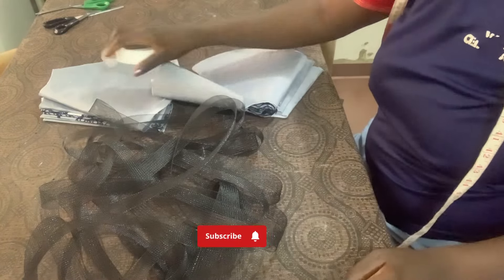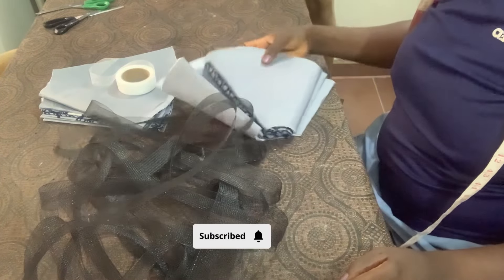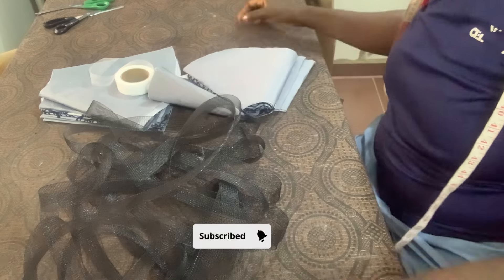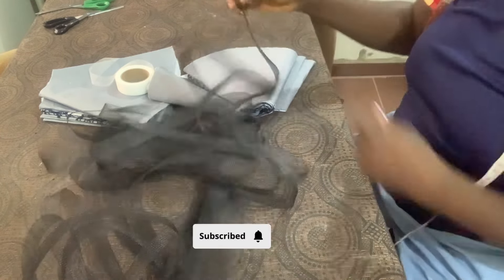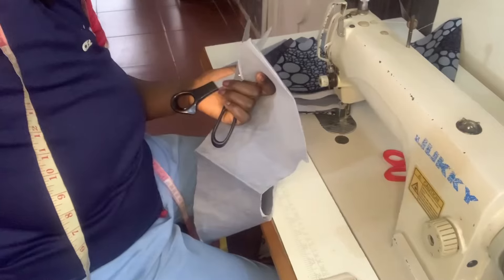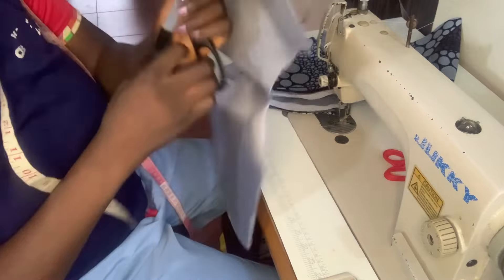If this is your first time stopping by, don't forget to click on the subscribe button and hit the notification bell to get notified whenever I upload. Let's go to the sewing machine.